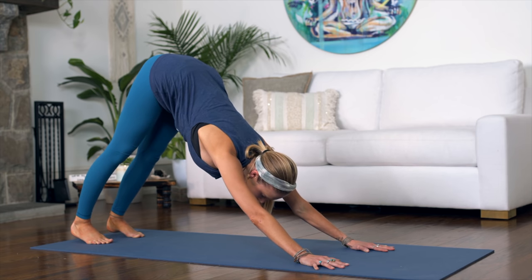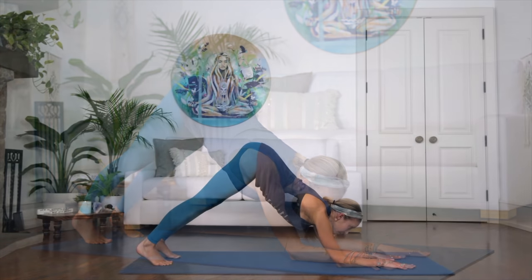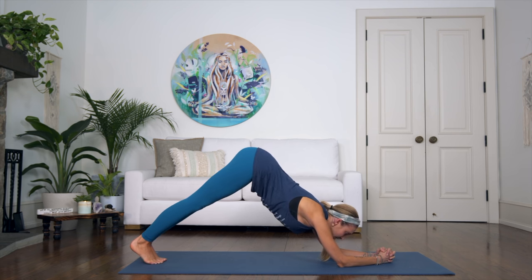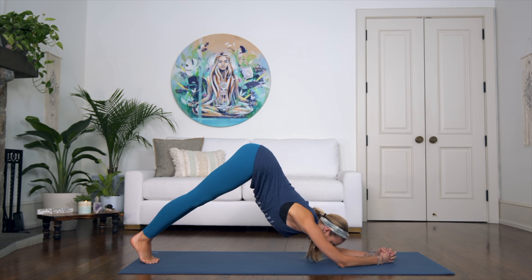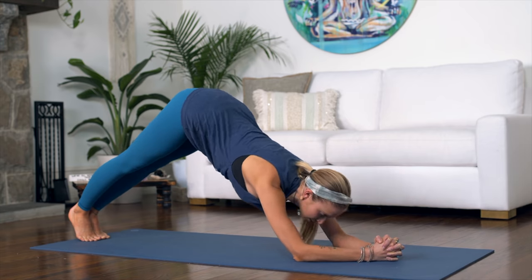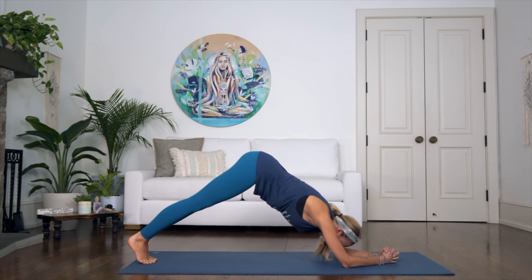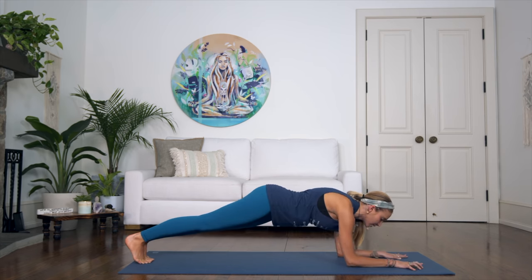Transition over to your elbows for dolphin planks. You can keep the palms grounded or interlace your fingers for a little more balance. Bring your feet closer together — ideally completely together. On your exhalation, drop forward into plank, then lift your hips back up into dolphin. That counts as one. We're doing ten: down and up, working the shoulders and the entire core.